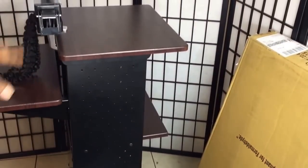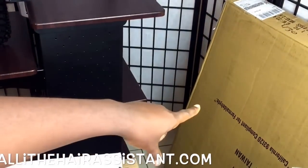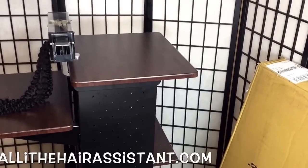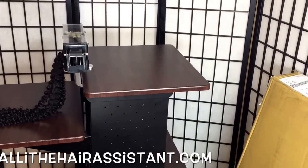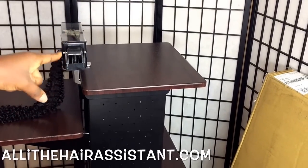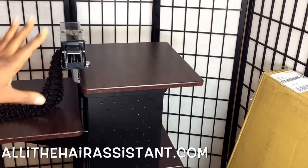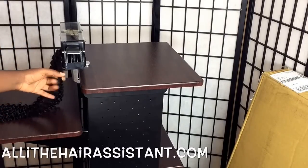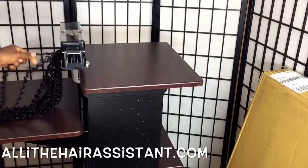I already unboxed this one since I had to set it up by myself. This is the box it came in and it's from Ali Assist — remember the hair tool I received from them probably a few weeks ago? She sent me a stand for the tool, and I have a separate video on that because I've used the tool already but not on camera.